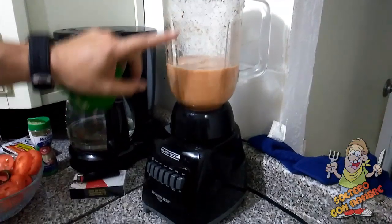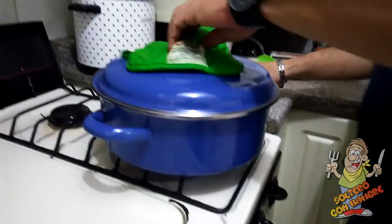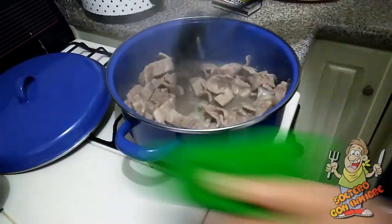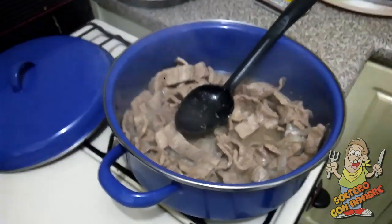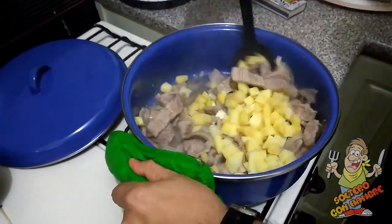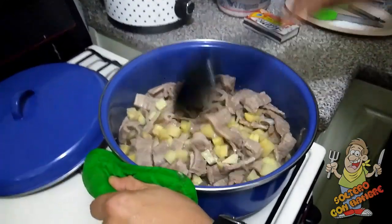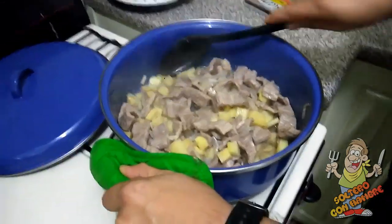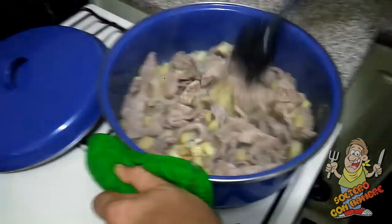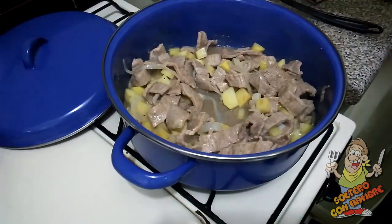Esto ya quedó. Ahorita lo vamos a arreglar. Volvemos a nuestra carne: es momento de agregarle nuestras papitas. Yo ya las escurrí, ya nada más las vamos a poner y a mover. Le subí un poco a la flama porque ya hace ratito le bajé de más. Miren qué rico huele, muy, muy bueno. Lo vamos a dejar que las papas se vayan cociendo con el mismo caldito. Cuando desaparezca un poquito el líquido, le vamos a vaciar lo que molimos ahorita en la licuadora, que fue tomate, chile, y lo que quedó de las especias.